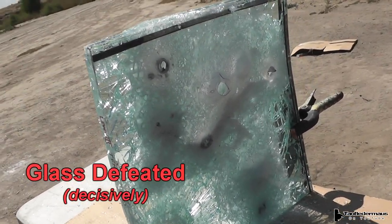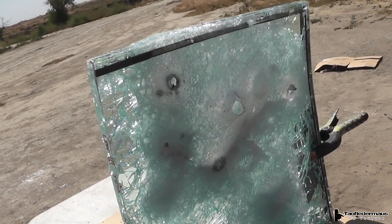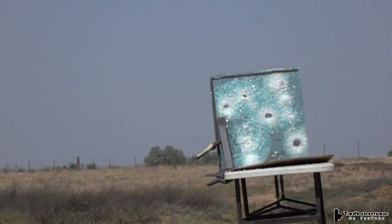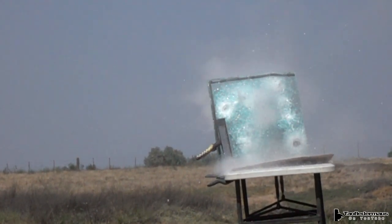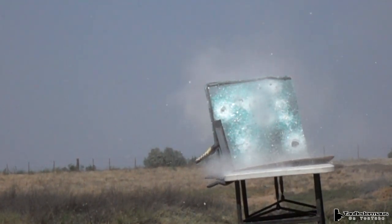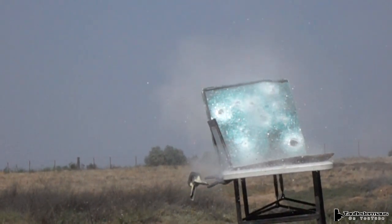Law enforcement only, folks. Now the area that was hit — you can't even see through it anymore. Lots of cracks and crazing. So how this slug would work on a brand new piece of glass, we can only guess.